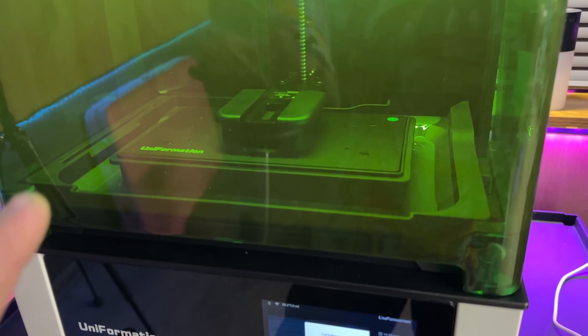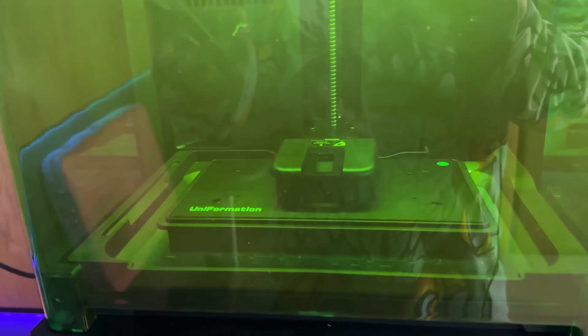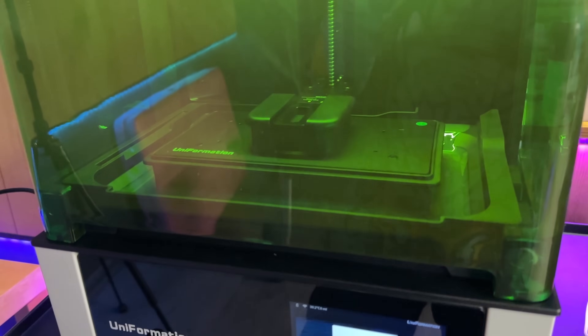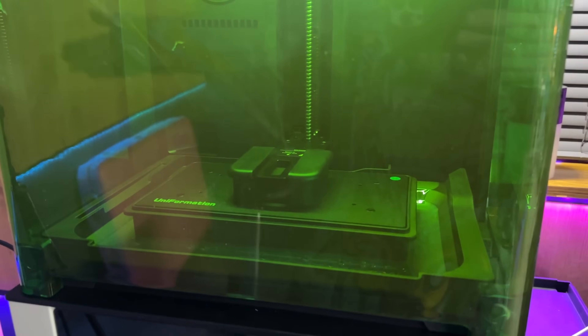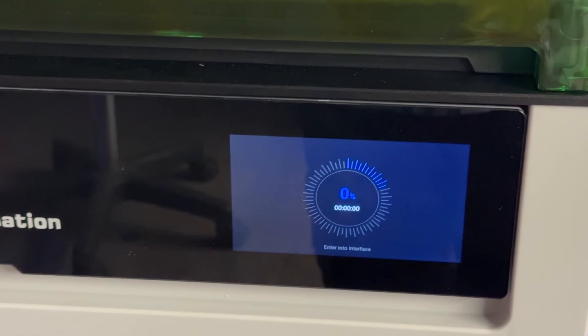Uniformation never said anything about the machine being self-leveling or leveled from factory. I've been mentioned by a fellow creator that I should level it, but that's not how I roll — I'm going to just try and print. If it prints out of the box then fantastic; if not, I'll deal with the leveling issue.